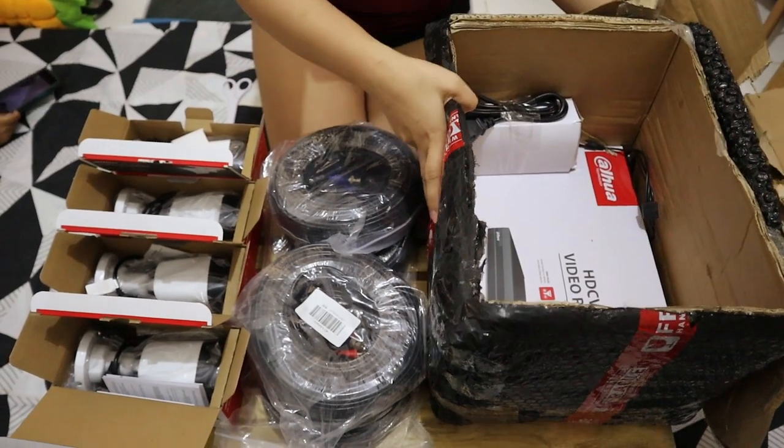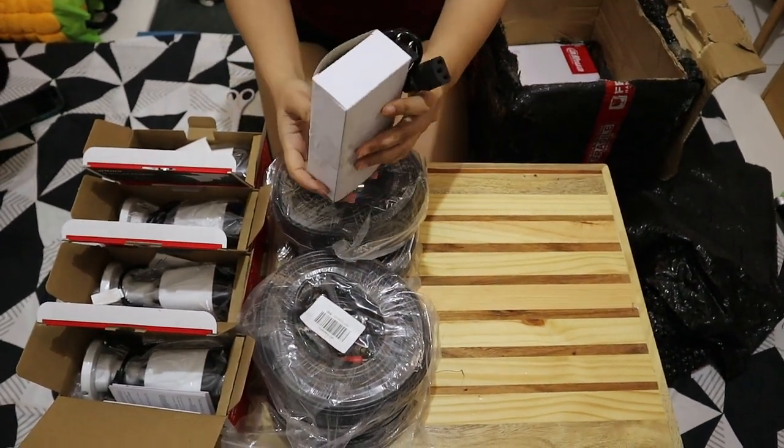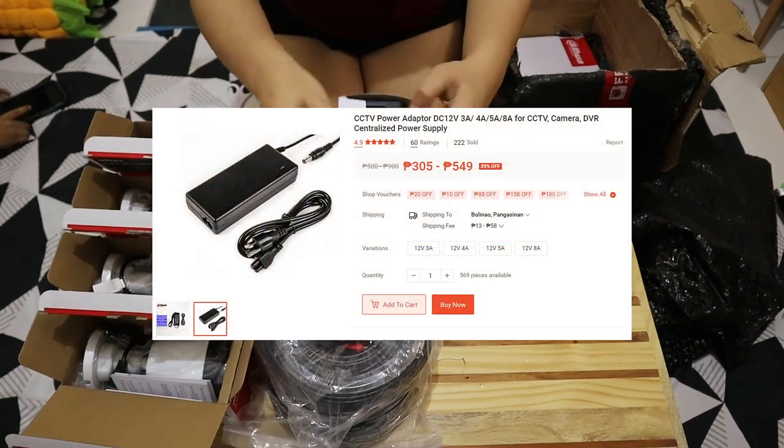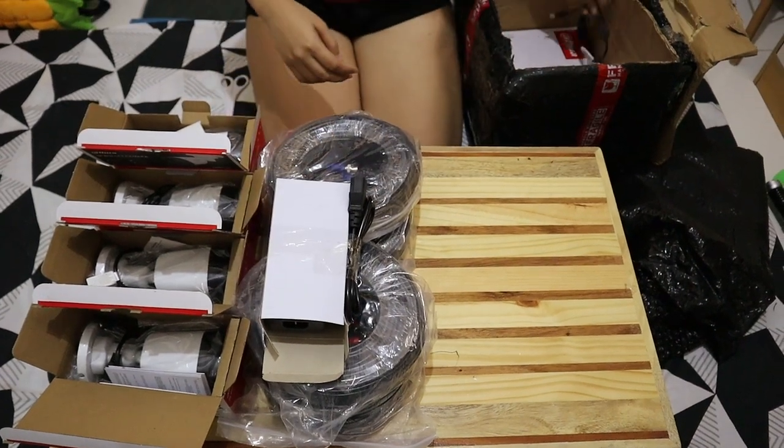Next is the power supply for the cameras. They need 12 volts DC — it's similar to an old laptop charger. I also got a 4-way splitter since I only have 4 cameras for now.